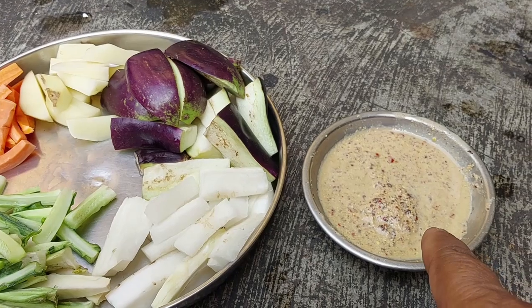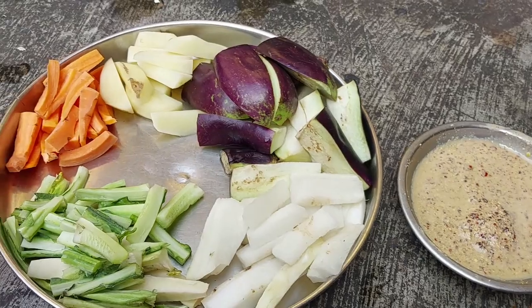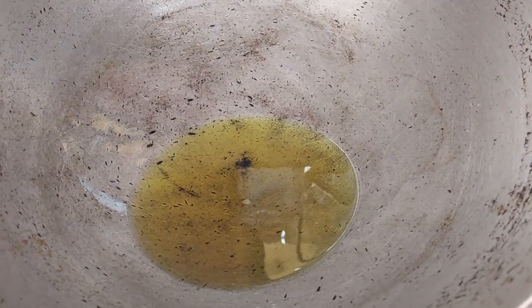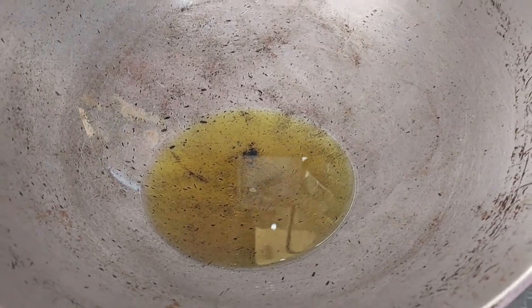I will use it to make a lemon and long haulers. I am going to put the oil in the pot.